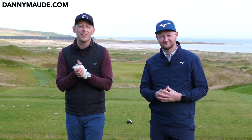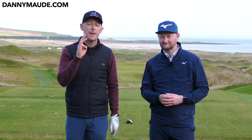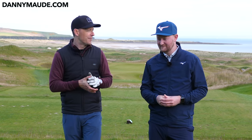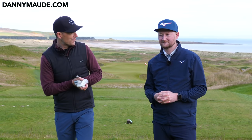Hey everybody, Danny Watt here. Thanks for joining us. This week we're at a beautiful Par 3. How do you play your Par 3s better? How do you score better on Par 3s? You need to avoid these three major mistakes. I brought in Mr. Matt Fryer to help you stop making these three major mistakes on Par 3s so you can start lowering your scores.